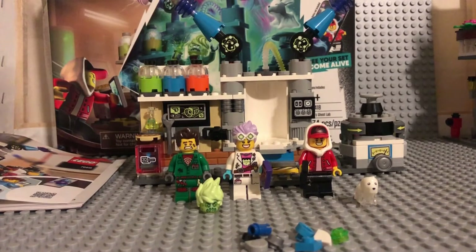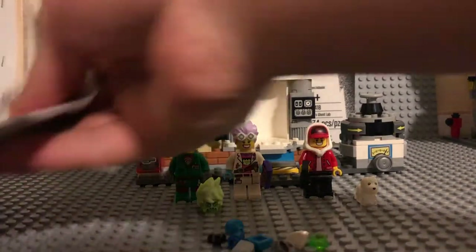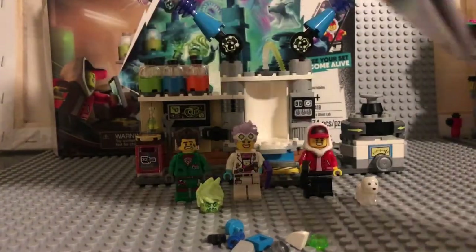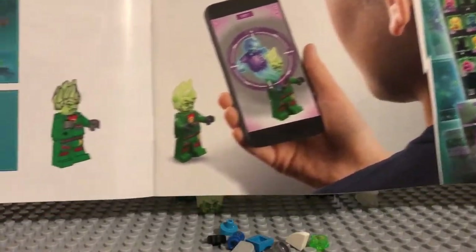You get quite a few extra pieces. Here's the instruction booklet — I really don't show the instruction booklet in my reviews because it's literally the exact same for every single set. The only thing I see that's different is that they're really advertising the app, so I guess that's basically the only difference.